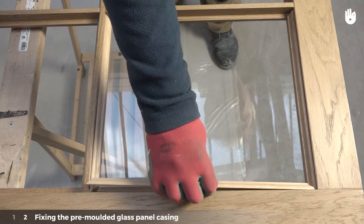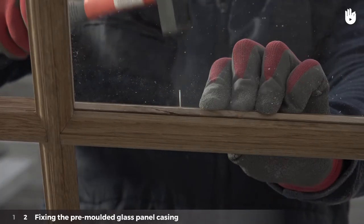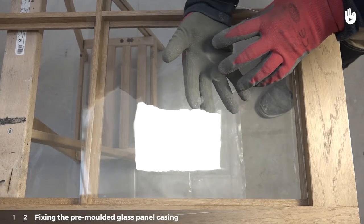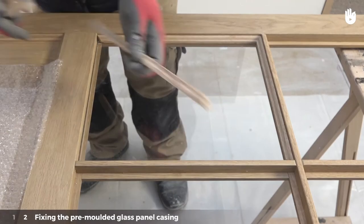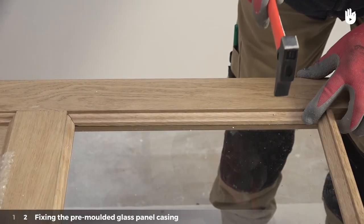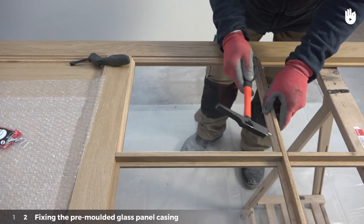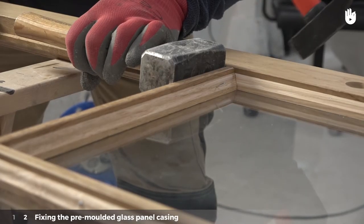Step 2: Fixing the pre-moulded glass panel casing. Method 1: Fixing the glass panels with glazier or lost head nails. Put the glass panels directly on the rebate. Proceed carefully, then place the pre-moulded decorative glass panel casing. With the glazier nails and hammer, start nailing delicately. It is best to plant a nail every 10 cm.